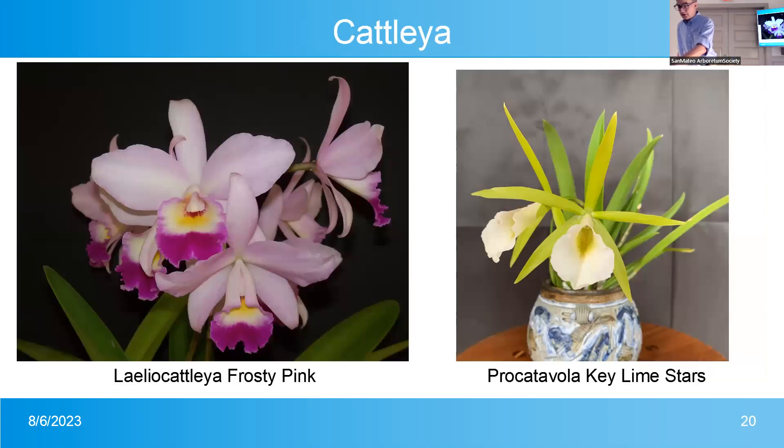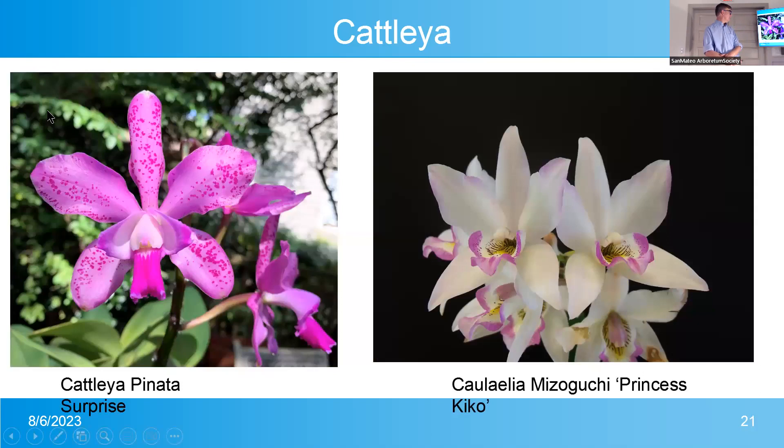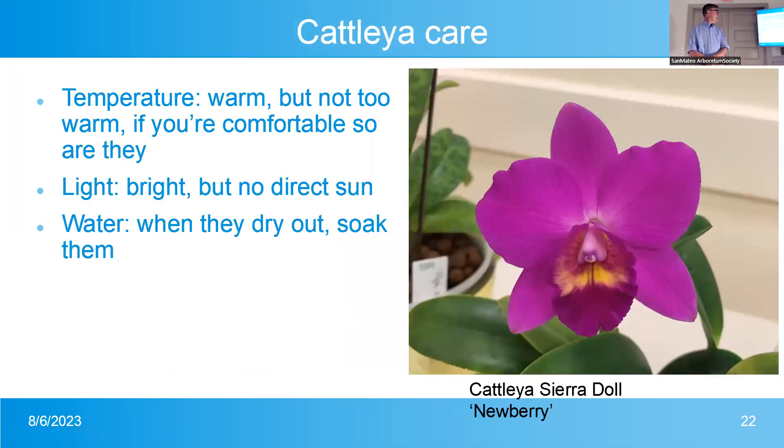Cattleyas are some of my favorites — I have one here. The larger ones I've shown have flowers five inches across. Most Cattleyas smell great, but not all. They like higher light than Phalaenopsis but basically the same conditions. An east window is best. A south window with a sheer curtain to reduce heat and light also works. They do like a lot of light.